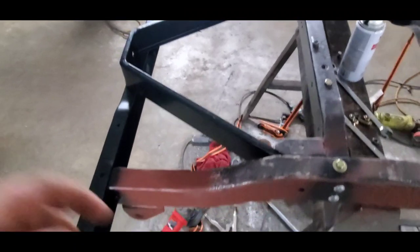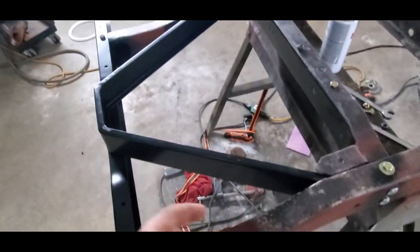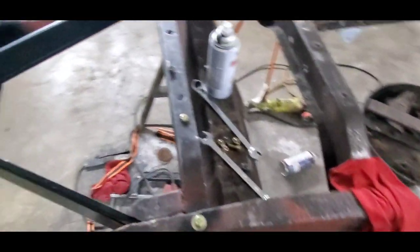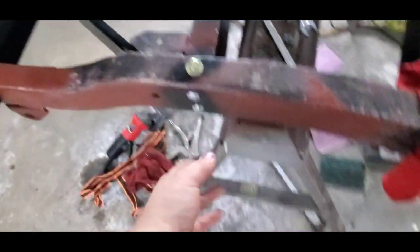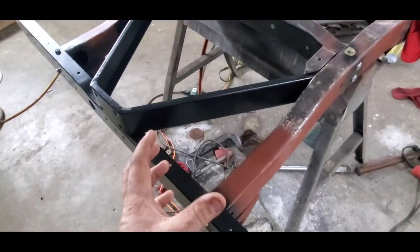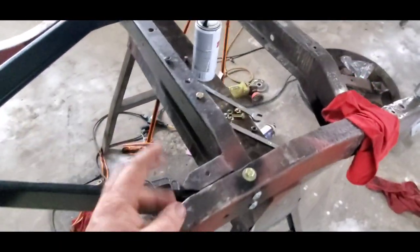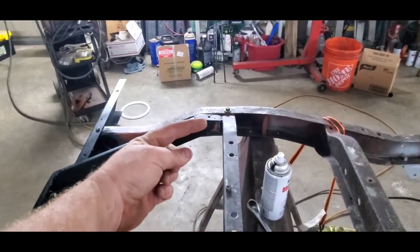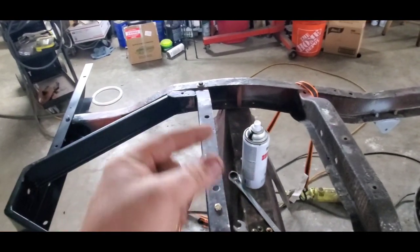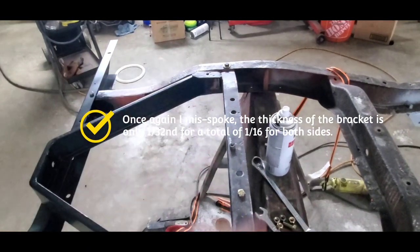I cut the V-bracket — it turned out to be three-quarters of an inch I took off. Off-camera, I tightened up the cross member bolts and went to put the rear bumper on and it pinched the frame rails too much. The reason it did that is because the original V-bracket went in between them, so that gap — with that metal — is about two sixteenths on either side.